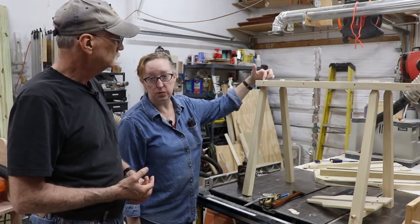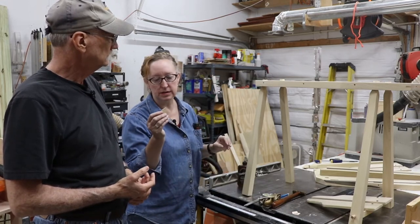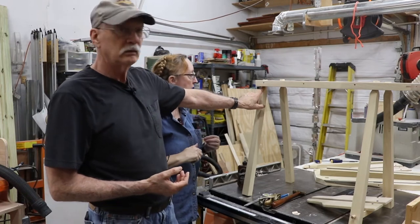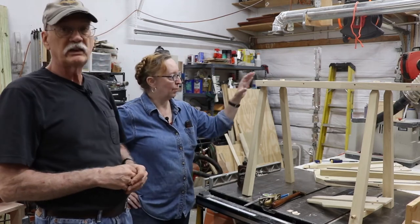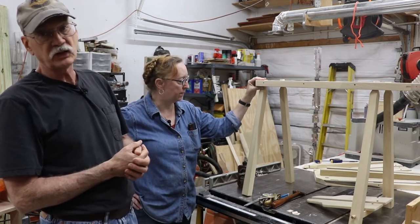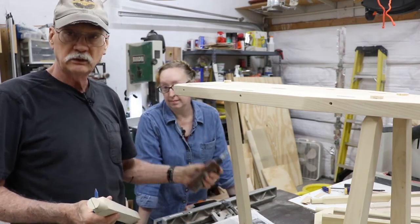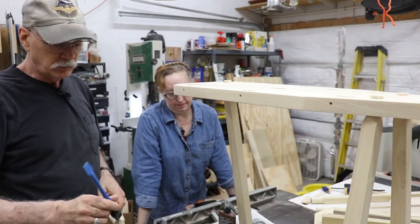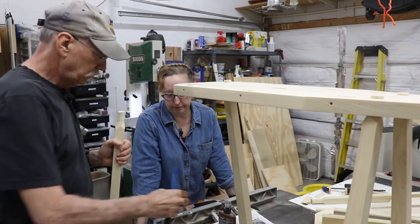We've now cut the slots for the wedges in each leg and cut the wedges. What we're going to do is put glue on these little wedges and hammer them in, and then glue the legs in as well. A lot of times these would just be wedged in place, but let's have the added insurance of glue — belt and suspenders. We're using liquid hide glue because it gives us a longer working time.